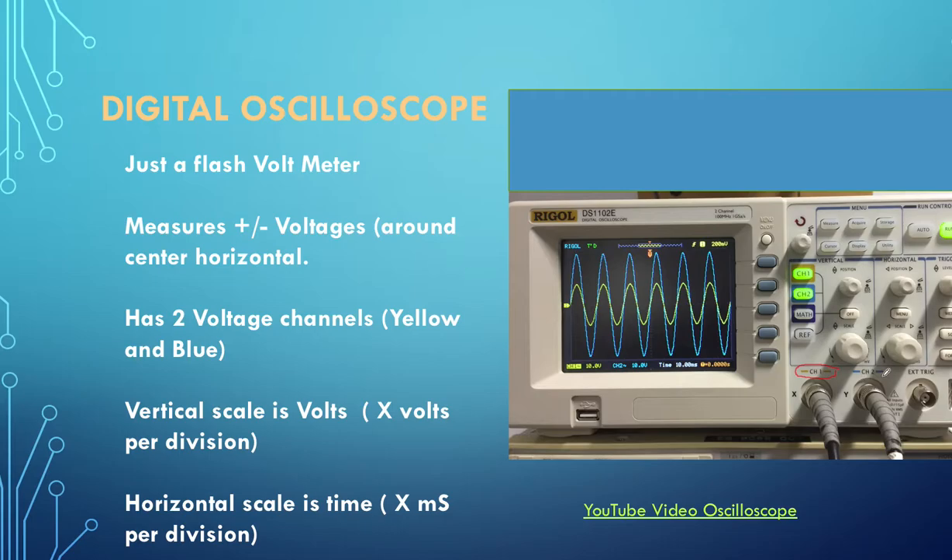On the vertical axis we measure volts. I've set the oscilloscope up so the centre represents 0 volts - up this way is plus volts and down this way is minus volts. On the horizontal axis, in this direction, this is time. That's all it is - we're just measuring voltage against time.